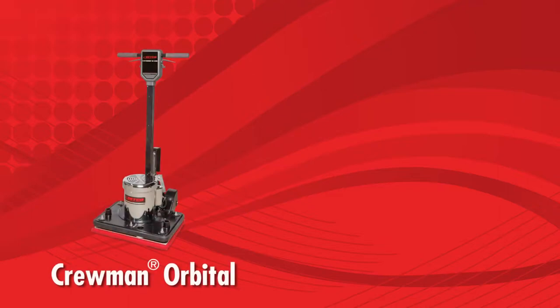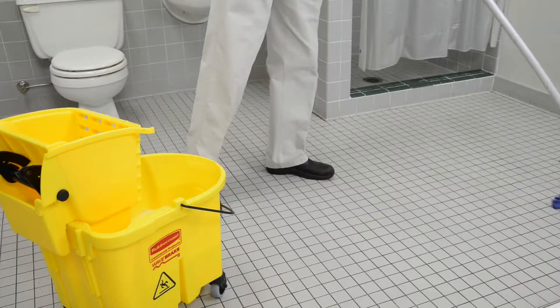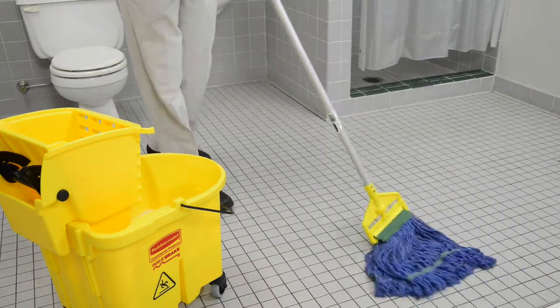Today we are doing restorative grout cleaning by using a combination of Betco's Kruman Orbital and MAD. Restorative cleaning is typically done after hours in a building to allow sufficient time for the required maintenance.